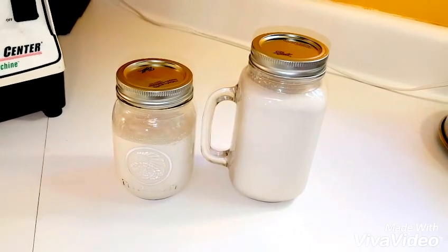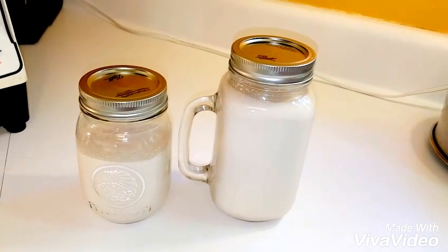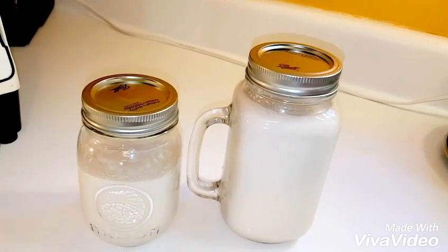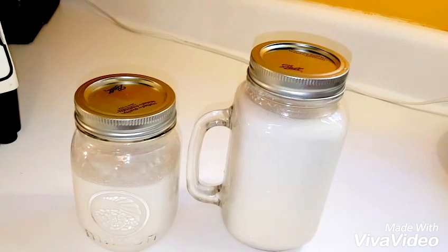There you have it. It usually yields about 32 ounces of milk, so just be sure to refrigerate it. If you want to add flavor, you can always add agave if you want to sweeten it, or chocolate, or even strawberries or any fruit of your liking.